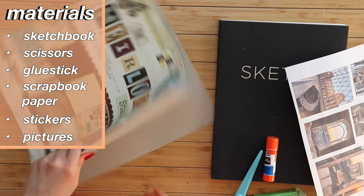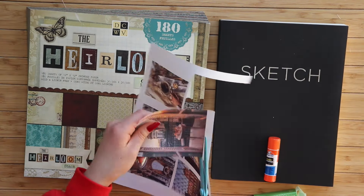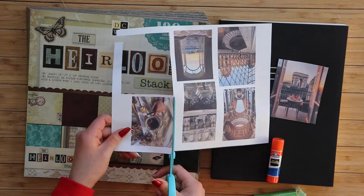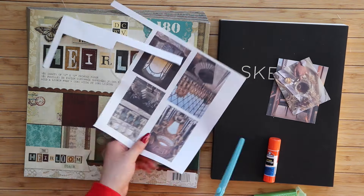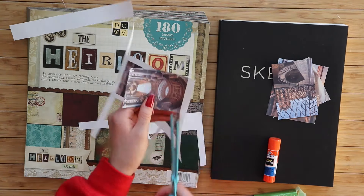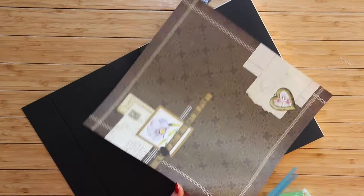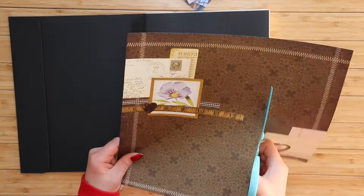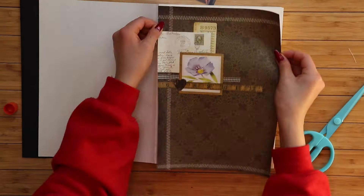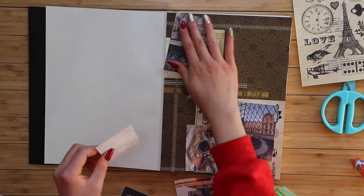My materials included scissors, a glue stick, scrapbook paper, stickers, and pictures of Paris that I printed out from Pinterest. To print them, I dragged pictures I liked from Pinterest onto my desktop, then into a Google Drawing on Google Drive, and printed them out. You could also get pictures developed at a camera store or Walgreens, or cut pictures out from a magazine. Then I just kind of winged it and put together the pictures in a way that matched the mood — it's such a fun gift to give a friend or relative to commemorate a memory or future experience.